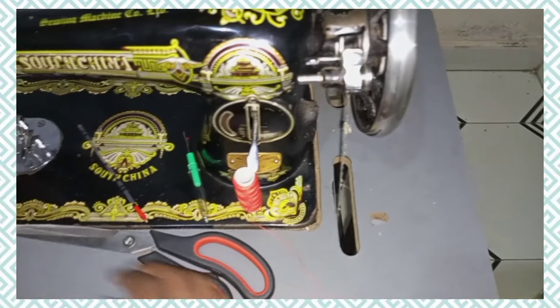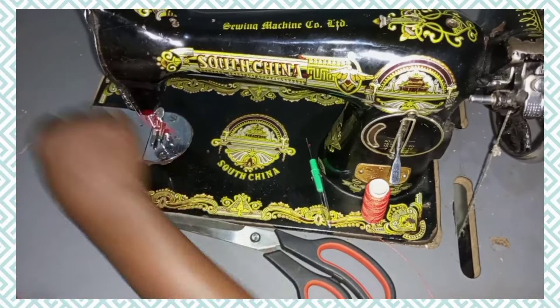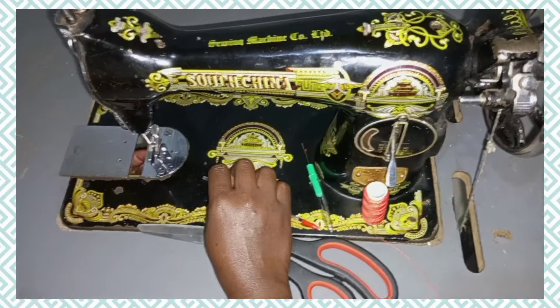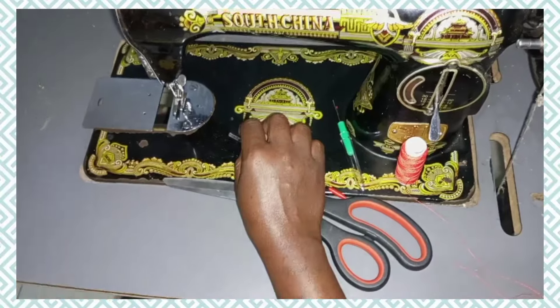After that we are going to fix it inside by the shutter until you hear that click sound.